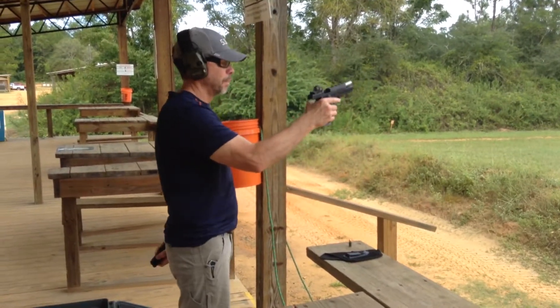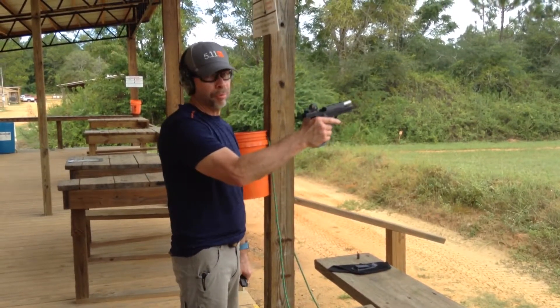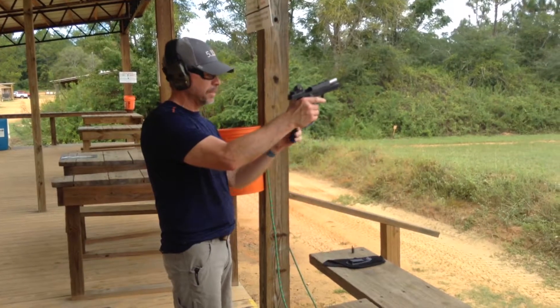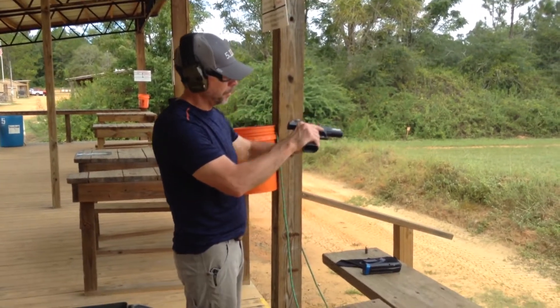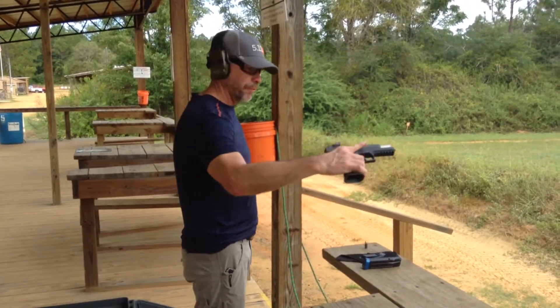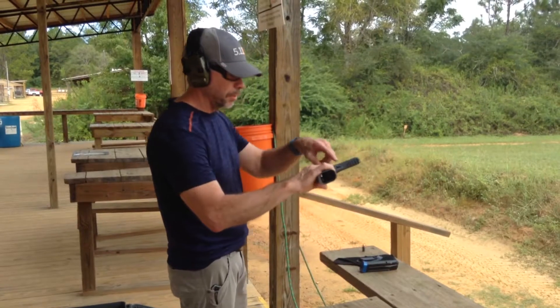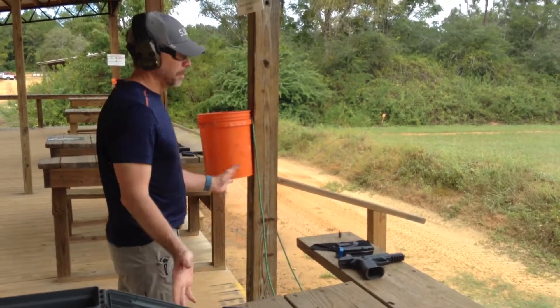It's done shooting. I hit the ejection button for the magazine, bring it out, check it — put my finger in there, visually sighted. Nothing's in there. Finger's still out of the trigger guard, even though I know it's not loaded. Put it back down, and we're good.